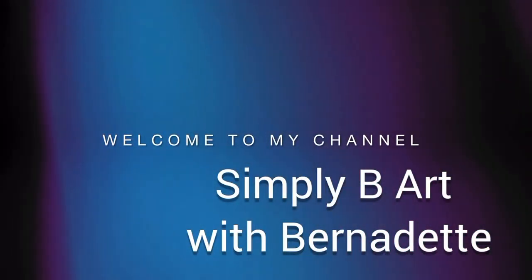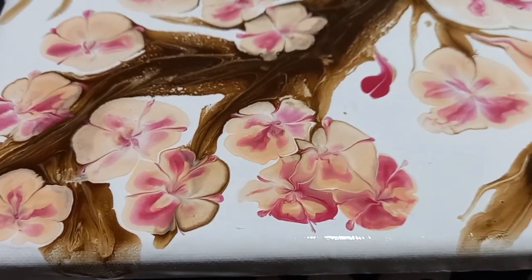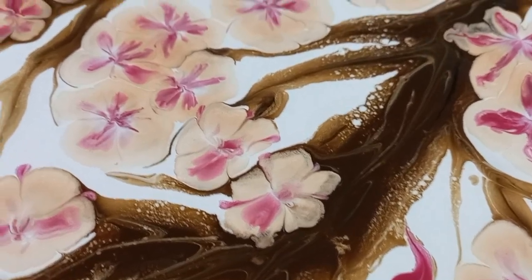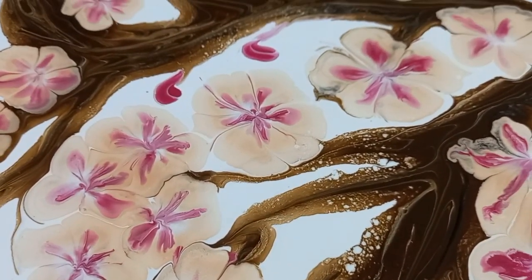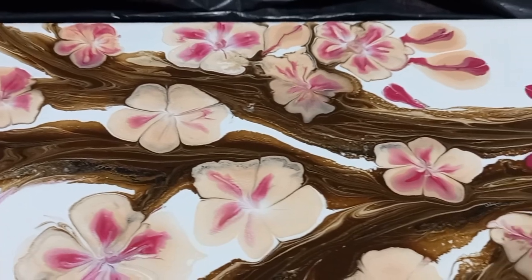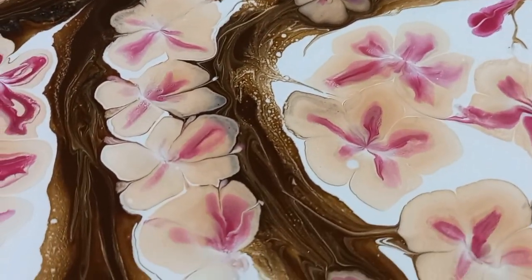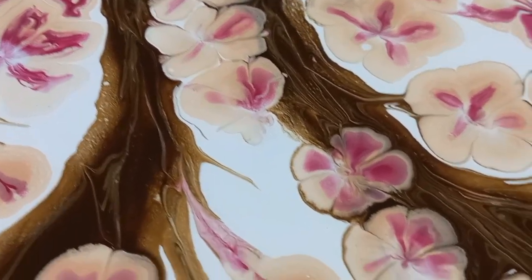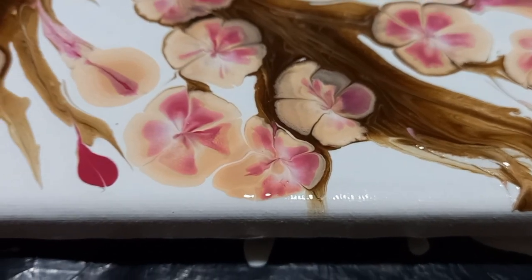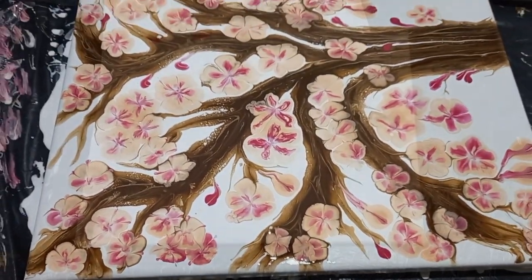Hello everyone, it's Bernadette from Simply Be Art and welcome to my channel. In today's video I'm going to be sharing my process. I did this Japanese cherry blossom painting on a 30 by 40 centimeter canvas, and I'm excited to share my steps so that you can also experience the joy of acrylic pouring and especially creating one of these beautiful, stunning Japanese cherry blossom paintings. I hope you enjoy this short video and thank you for joining me.